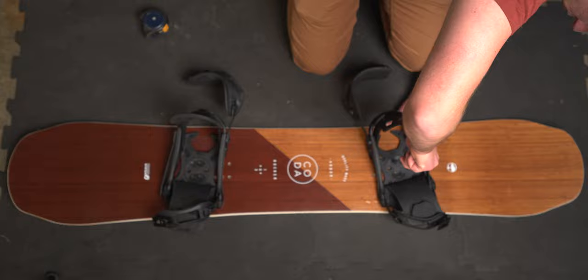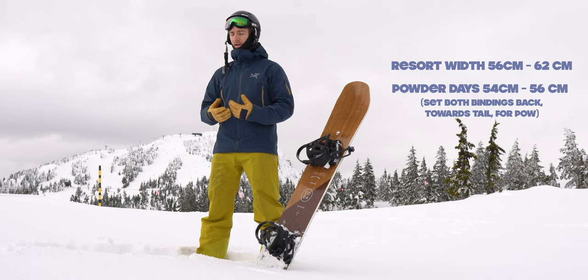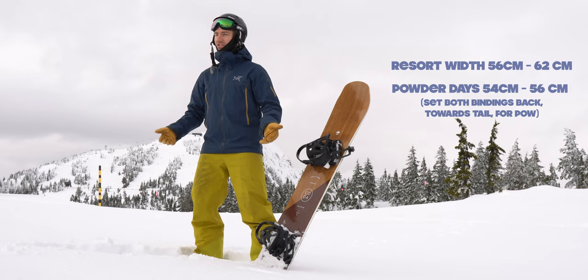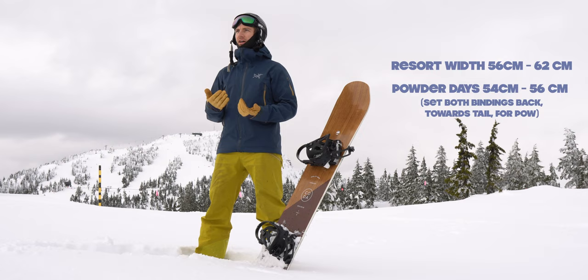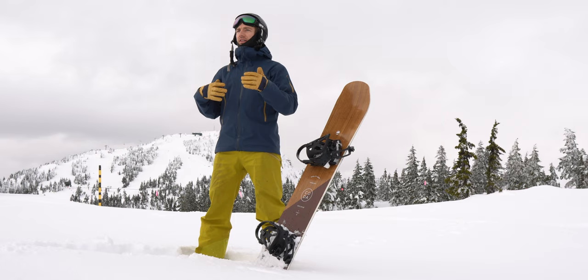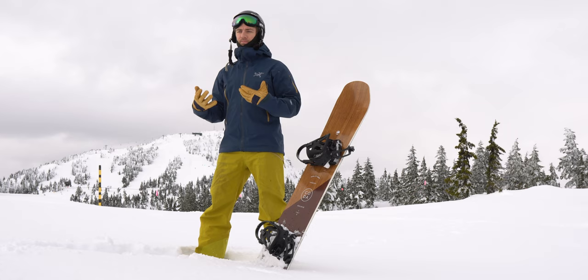Everybody's different. Some people nowadays have very close stances and that's good for them. I don't have any ACLs left, so that's not a stance that works for me. Too wide isn't ideal either — I used to ride a 62 and had to get so low all the time, which wasn't super comfortable. But it was helpful when landing jumps, rails, and boxes because you have a nice wide platform and you're a little lower. So there's some mix and match depending on your riding style.